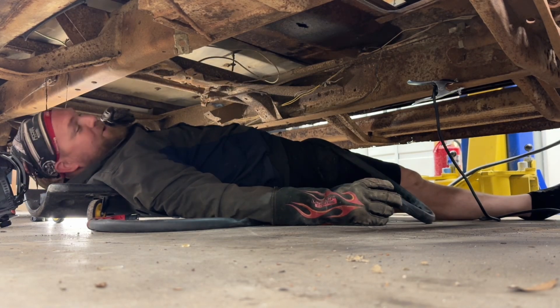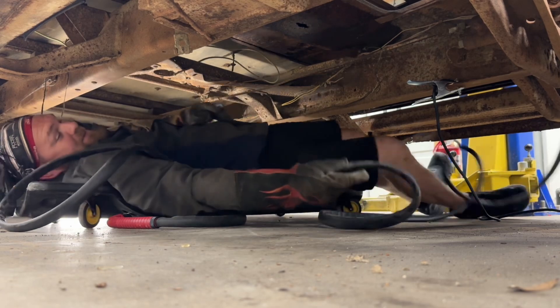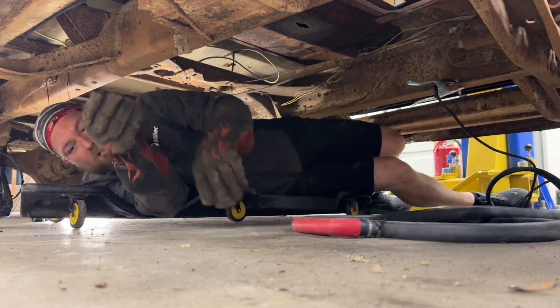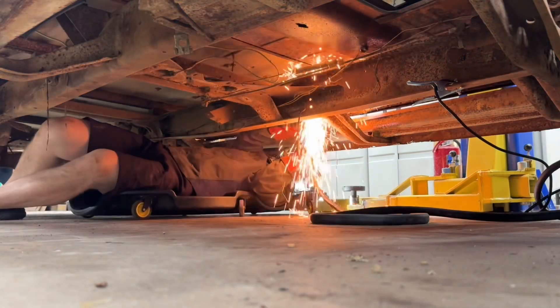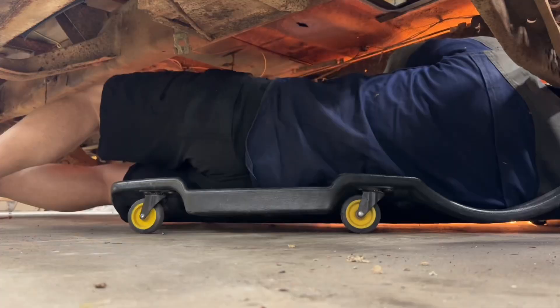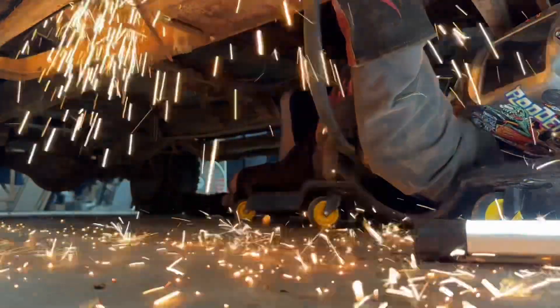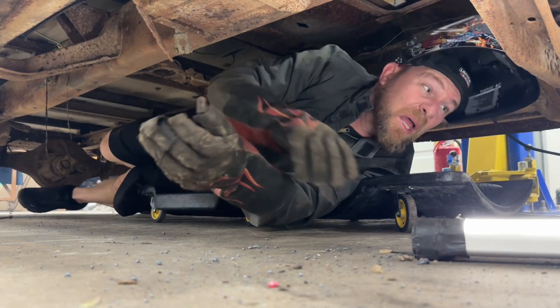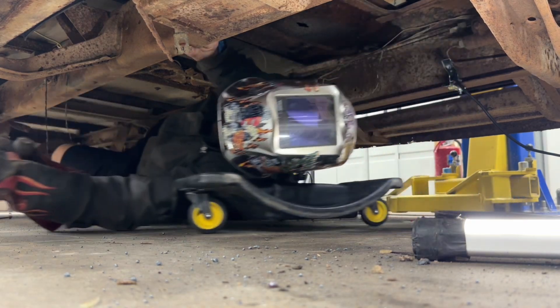I feel like I'm in a tentacle farm with all this cable, but it's plenty long. After getting in there and cutting — great success! The new plasma cutter is awesome. It cut off the bolts and got it out of there. Eastwood, good stuff.